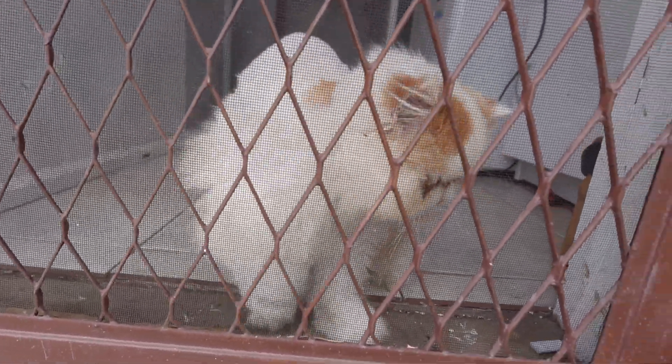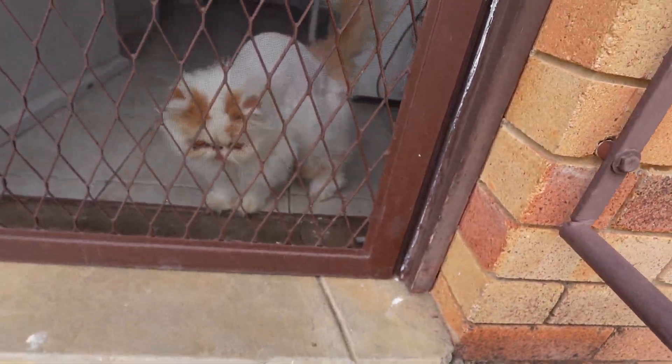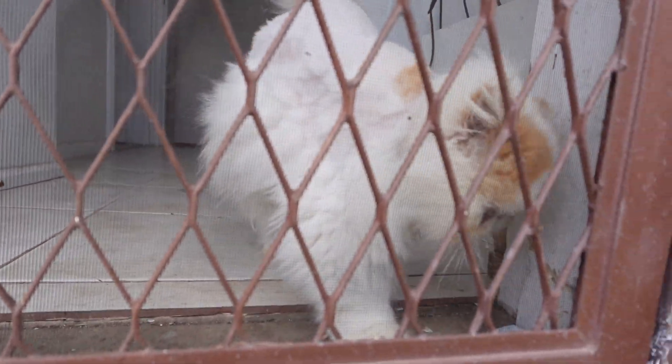Hello. What are you doing? Hey. What are you doing, Skiddy? Hey.